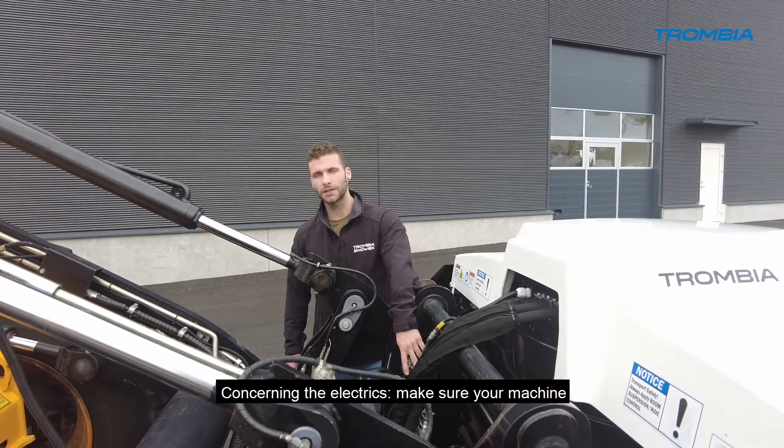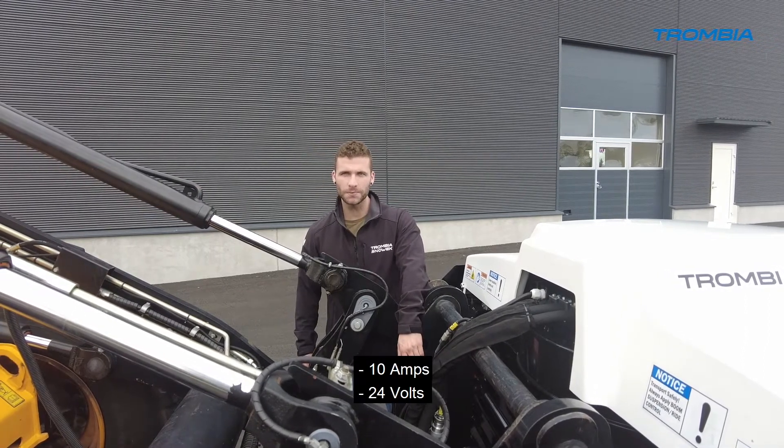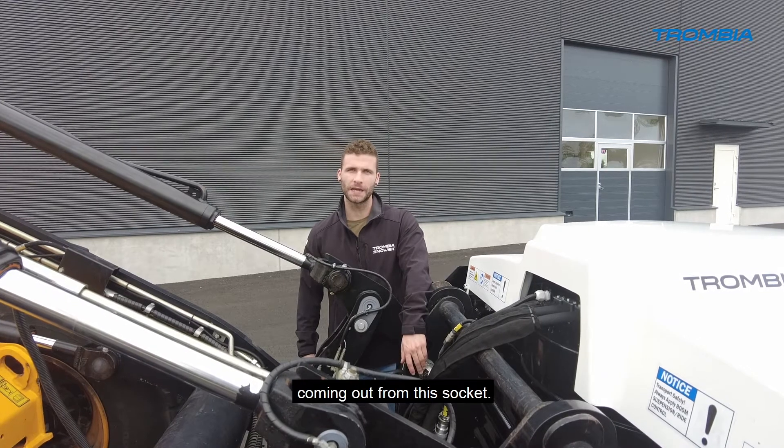Concerning the electrics, make sure that your machine has a socket with a minimum of 10 amps and 24 volts coming out from the socket.